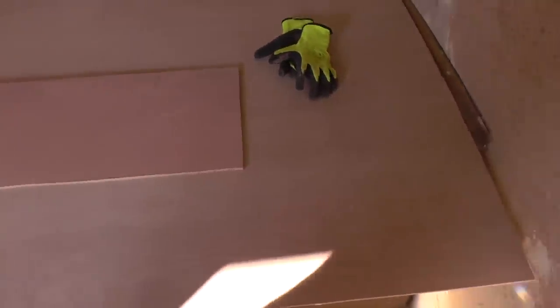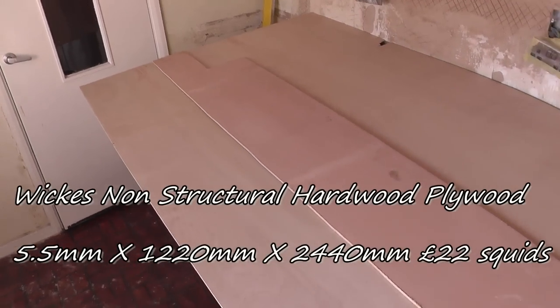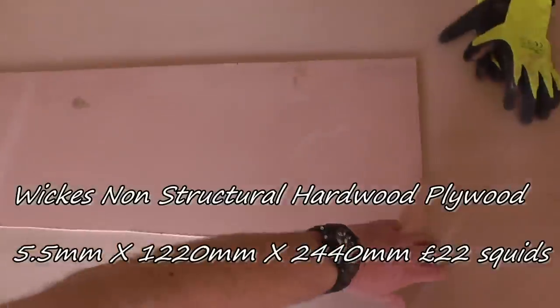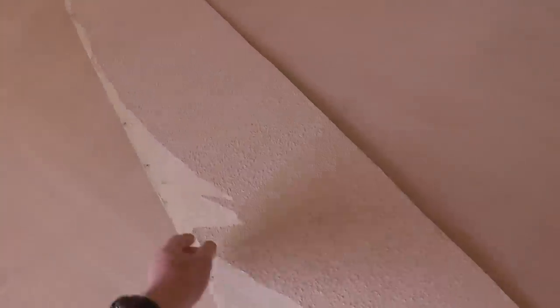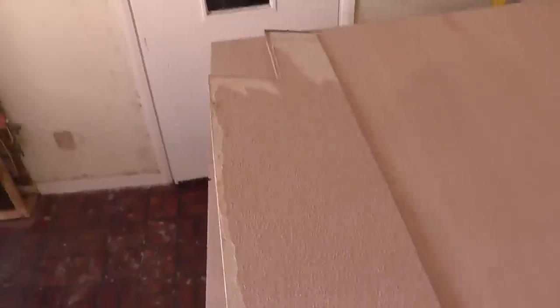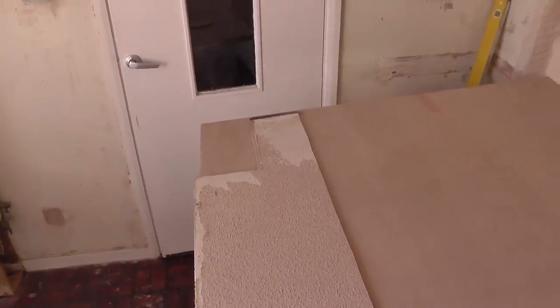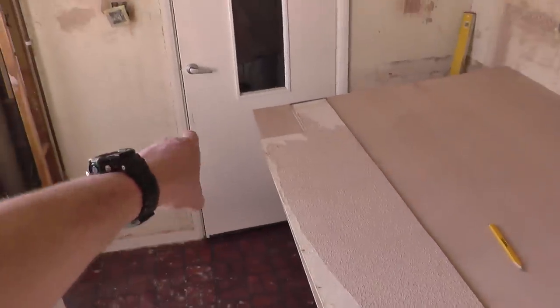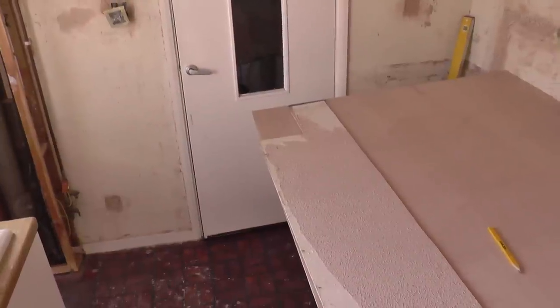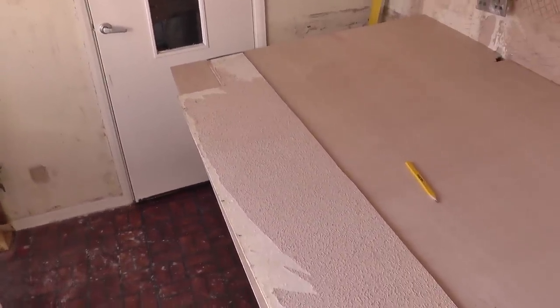So I bought another sheet — an eight by four sheet of six millimeter ply — and what I'm going to do is use the old strips as templates to measure out. I'm just going to draw around the edges and do some fine tuning rather than having to measure everything out again. I'm just going to draw around the offcuts and try and get it to fit better, but more importantly in one piece.